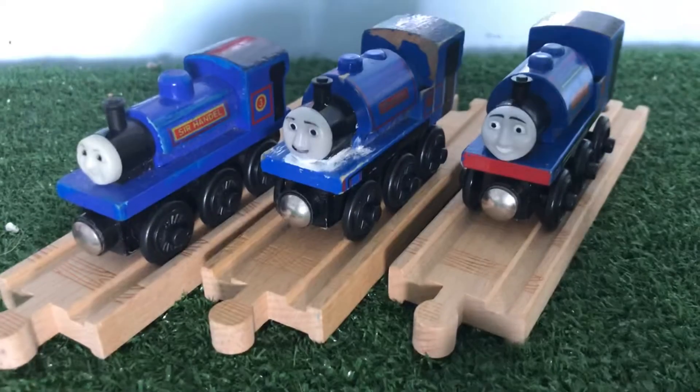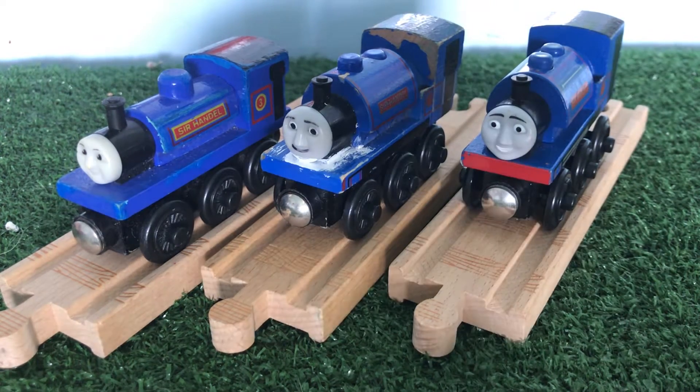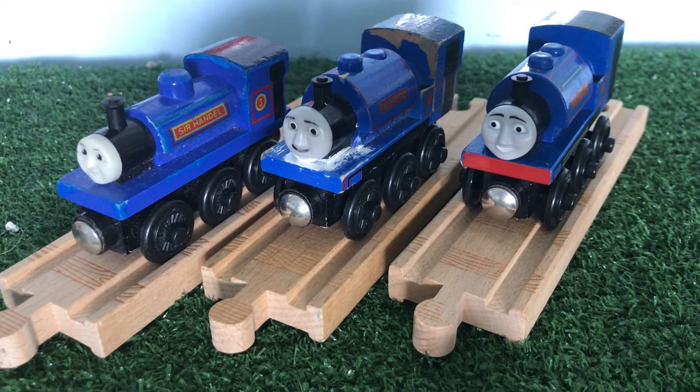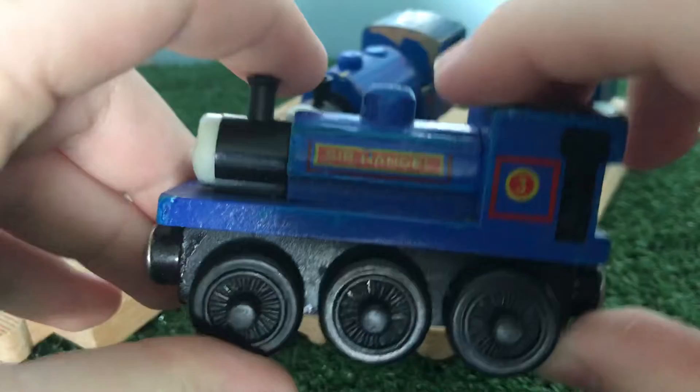Hey everybody, MaxMulti1516 here, back again with another Thomas Wooden Railway review. So today we'll be taking a look at Sir Handel, so let's go ahead and get into it. Sir Handel was first introduced into the TWR range in 1997, but the earliest example I have of a Sir Handel model is from 2000.